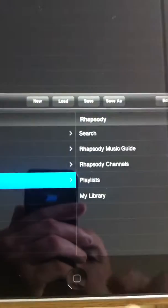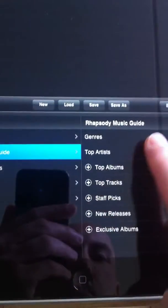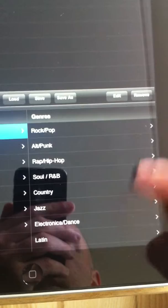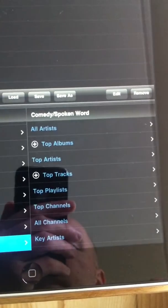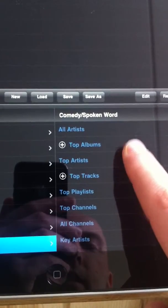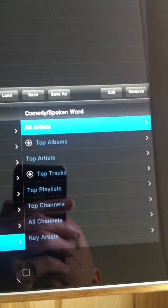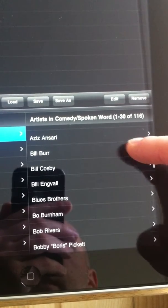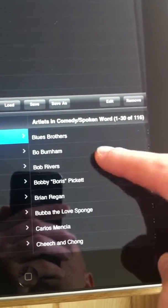Going back to Rhapsody — another cool thing is that you've got genres, which is really awesome because I have this on in the background. You can pick a genre. I'm a big comedy fan, so I just found this last night. If you like comedy and you just go to comedy, all artists — you've got all of these comedians just at your fingertips. Hundreds of them.